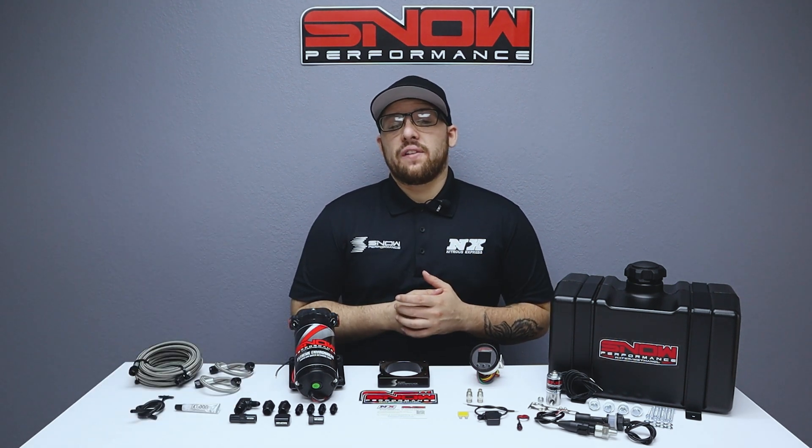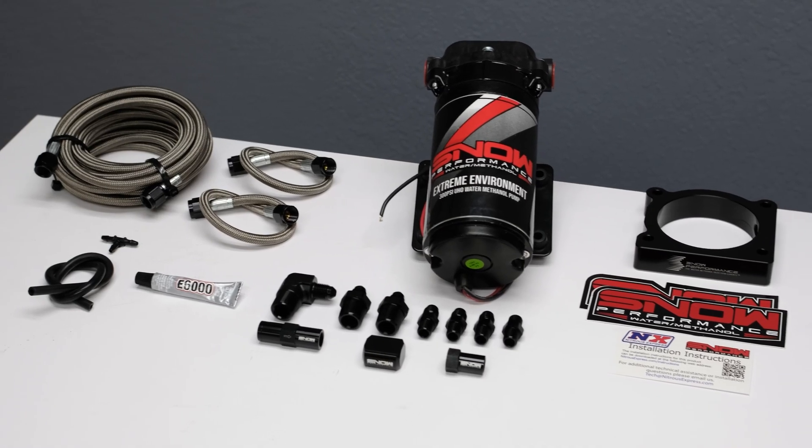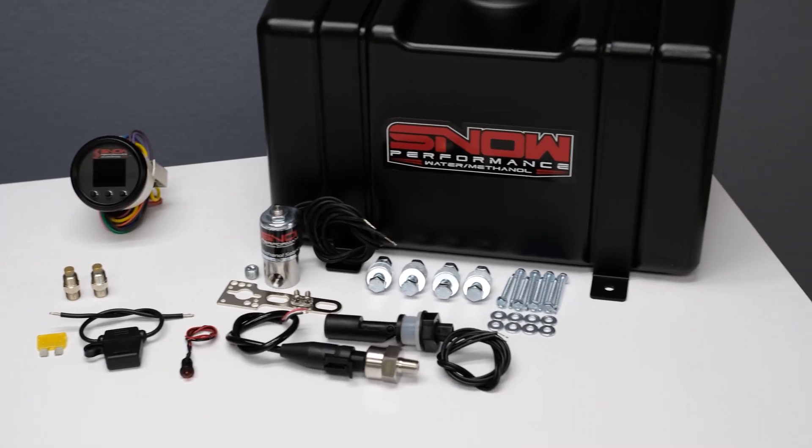If you're ready to give your EcoBoost F-150 more power safely, this is exactly what you need. For more information, you can visit us at www.snowperformance.net or give us a call at 1-888-GO-FAST-1.